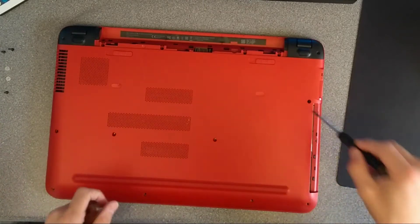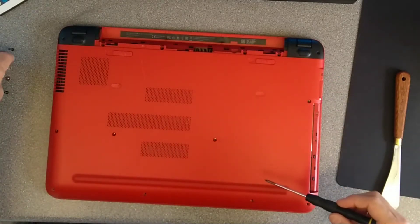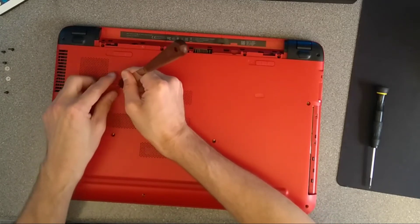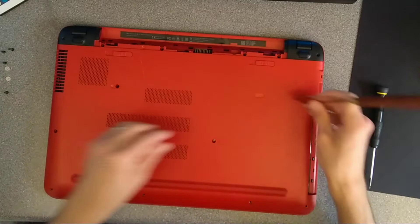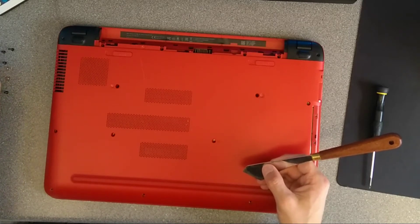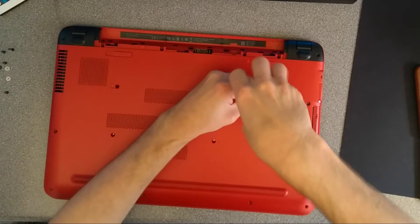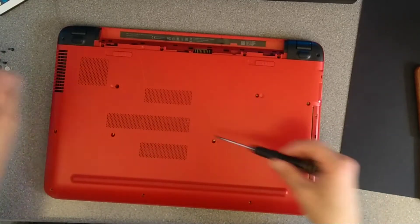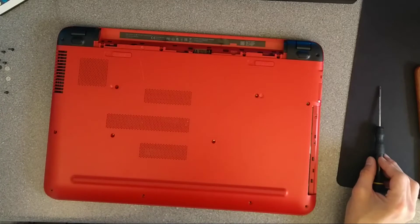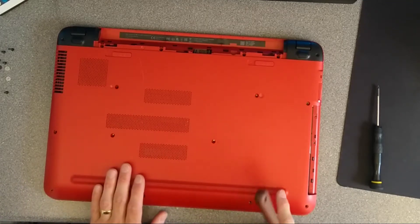I think that's all of the screws there. Now let's look for screws underneath these pads — there's definitely one screw there, and there's almost certainly going to be a screw under this one as well — there is. I don't think there's going to be screws under this rubber panel; sometimes HP do that, but I don't think they have on this model.